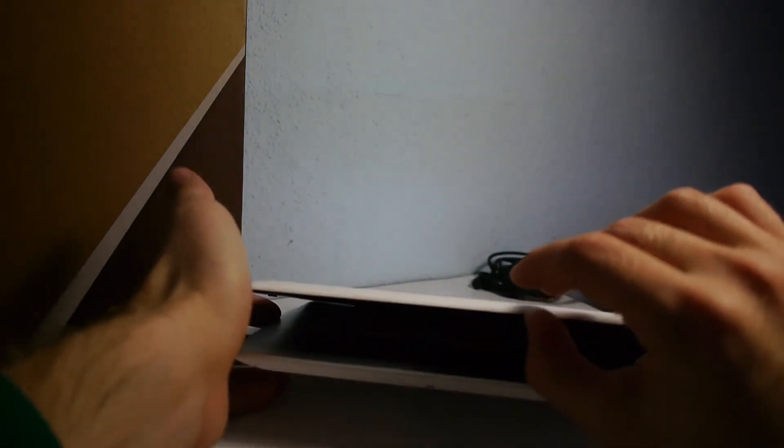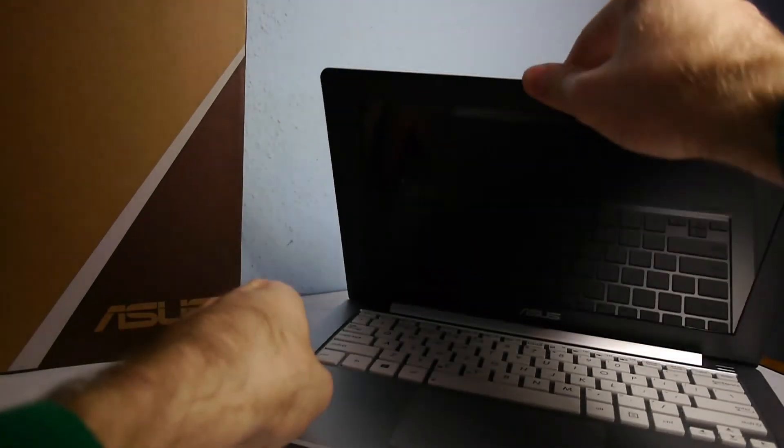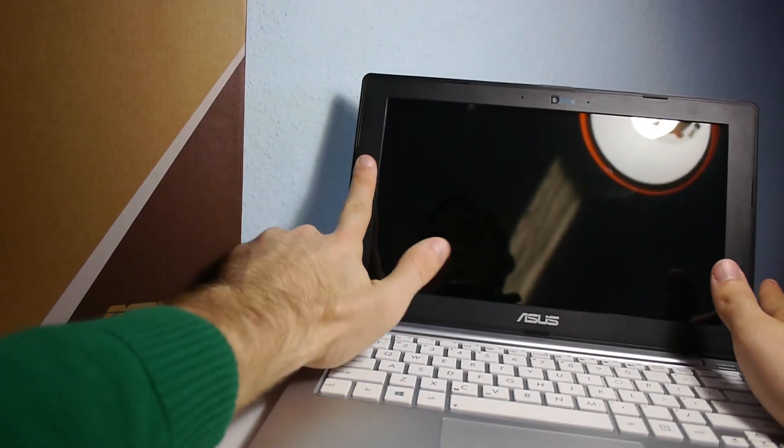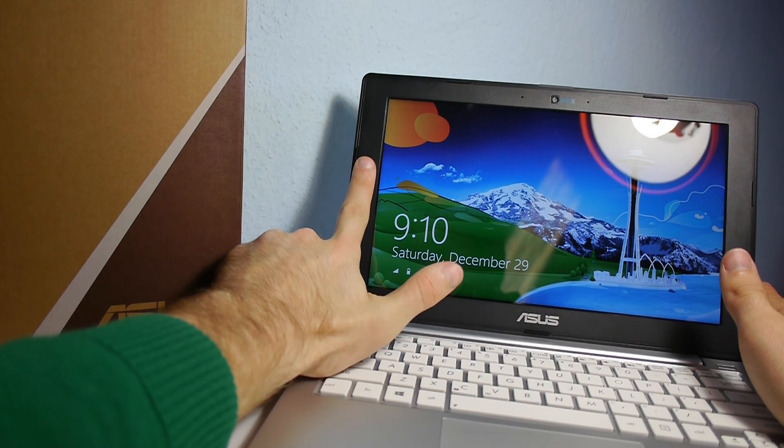We will compare the device to a Zenbook 13-inch model. This is an 11.6-inch notebook and as you can see we have a quite big bezel, at least one finger thick.